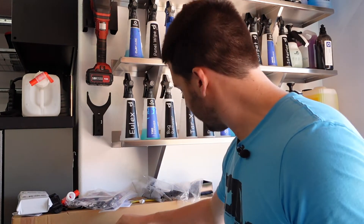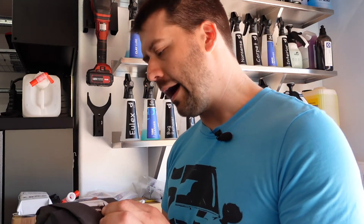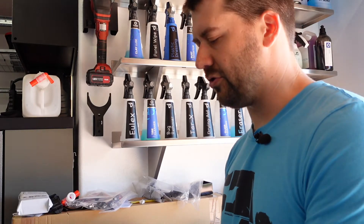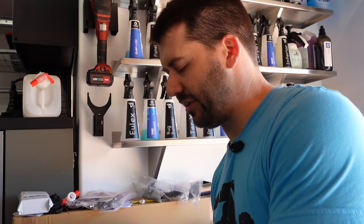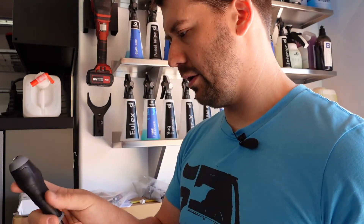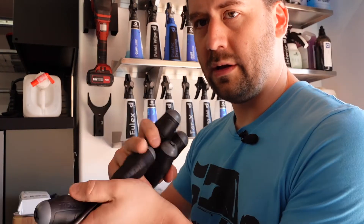Last but not least, this is a new tool from Tekton — these are the high-torque nut driver set. They have an SAE and a metric set. I might actually order the SAE because a 5/16 is useful for hose clamps and stuff like that. There are 5 pieces in here: a 10, a 9, an 8, a 7, and a 6 millimeter.